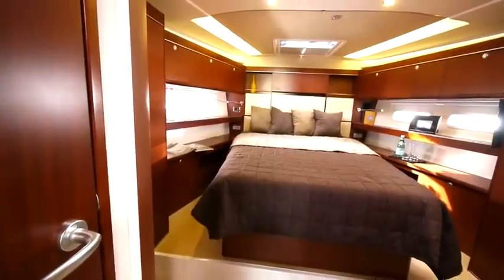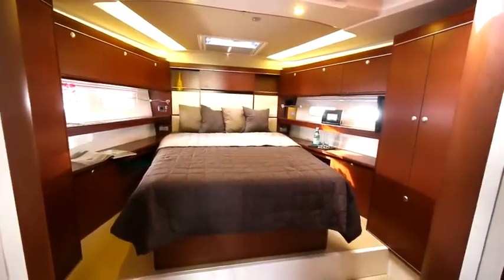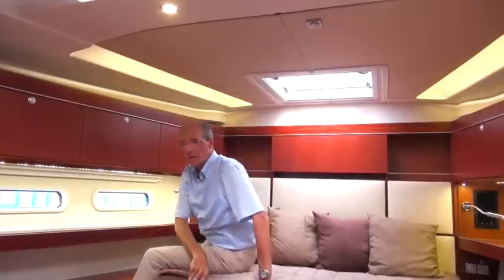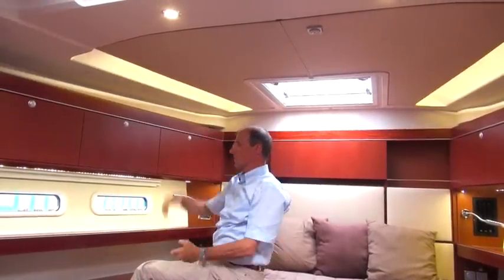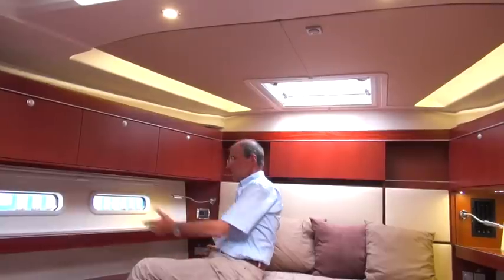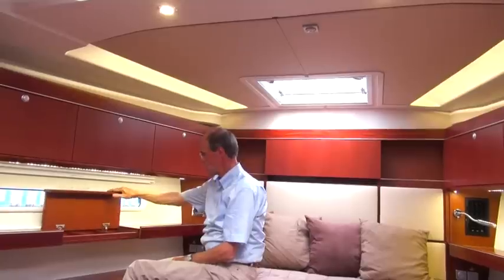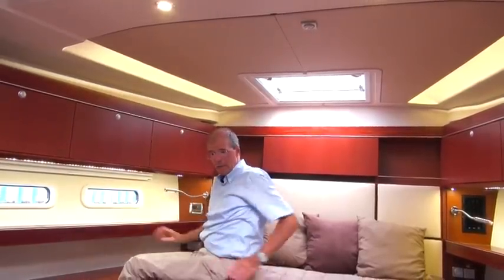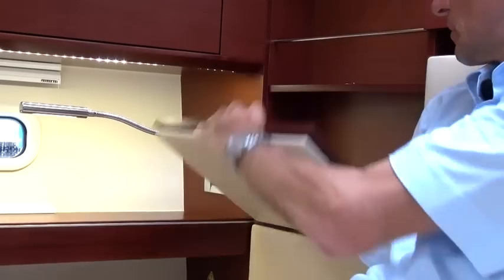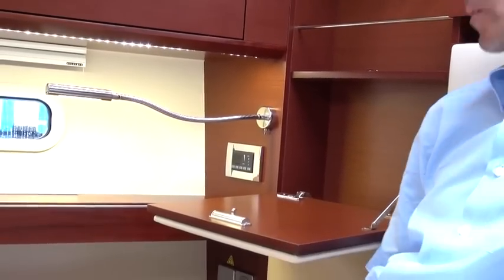Now we're at the front, in the owner's cabin of the Hansa 575. You can appreciate the space and the 2.1 meter headroom. Here you get a good impression of the indirect lighting. You can get a good idea of the nice effect this creates, including down here in the locker. You can also open this up, creating a small storage space on each side. Then there's another really bright idea beside the bed — here you can fold down the padded back panel to provide another small table.